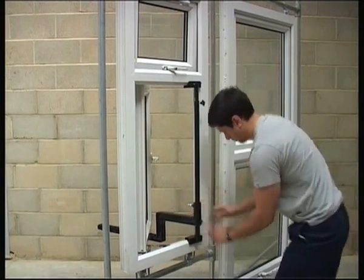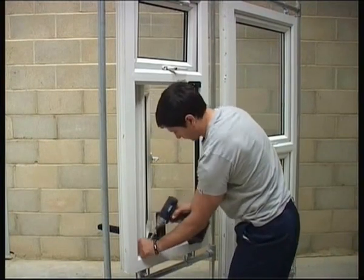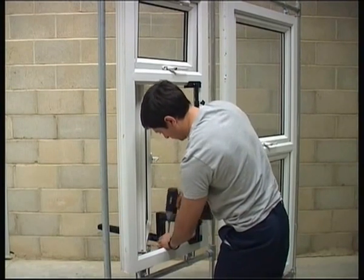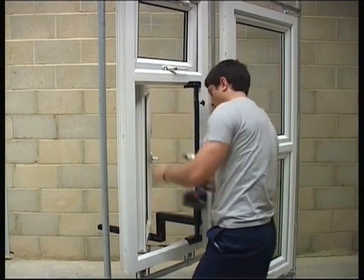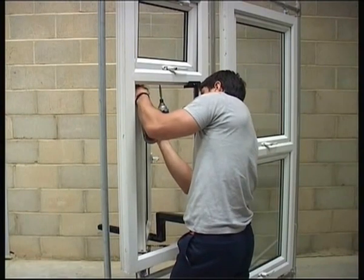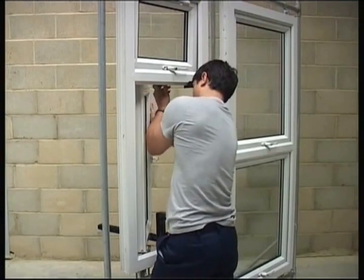No second worker, no back injuries, and no dropped sashes. Ever dropped a sash? Expensive. The worker has both hands free to remove rusty headless screws or spinning pop rivets. He can change the battery on his drill, pick up a dropped screwdriver bit, or even drink a cup of tea. The sash remains safely supported.